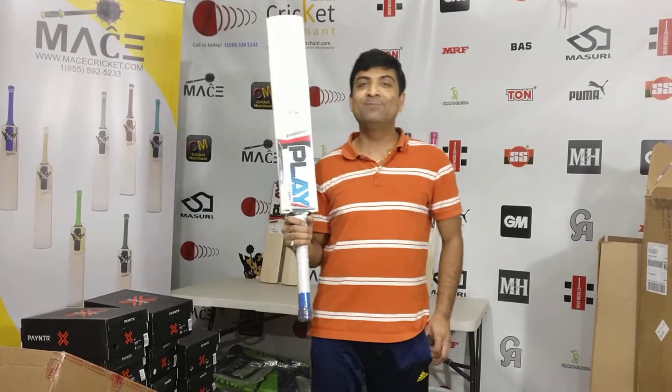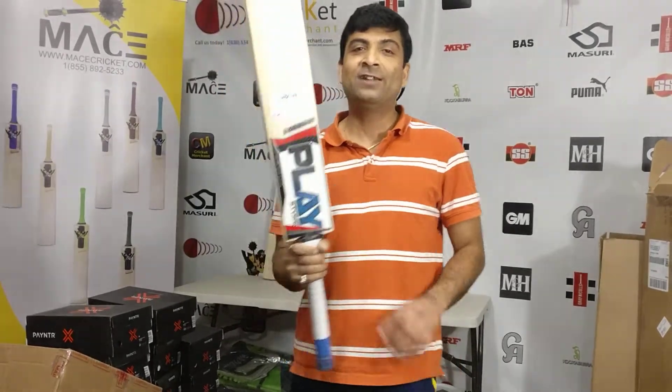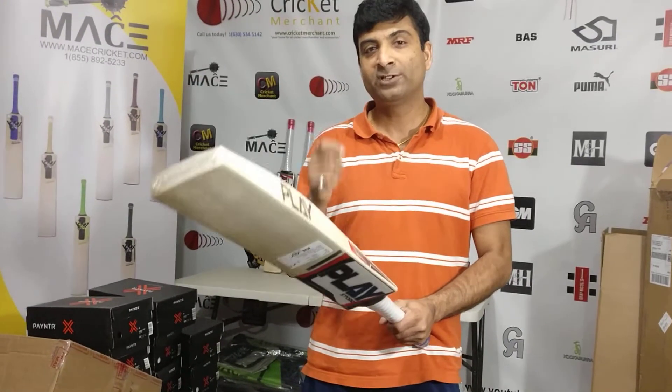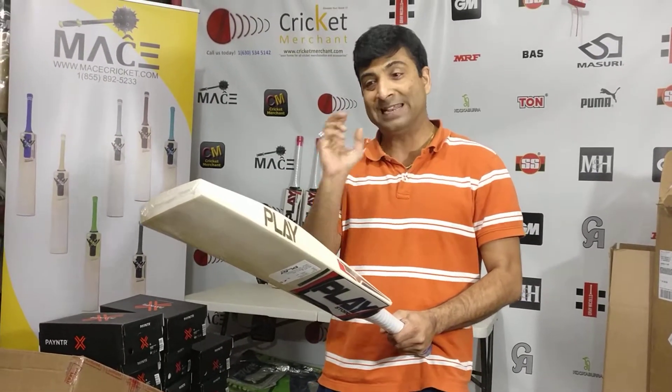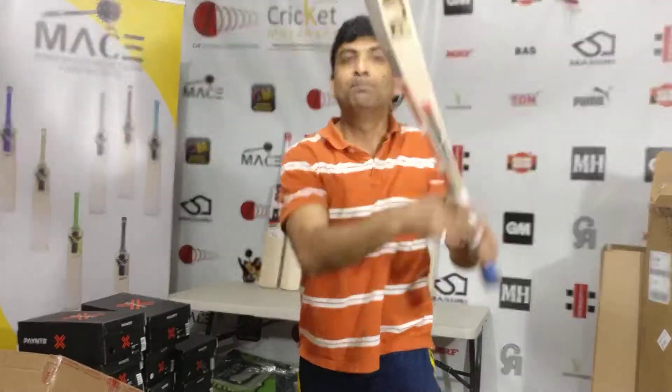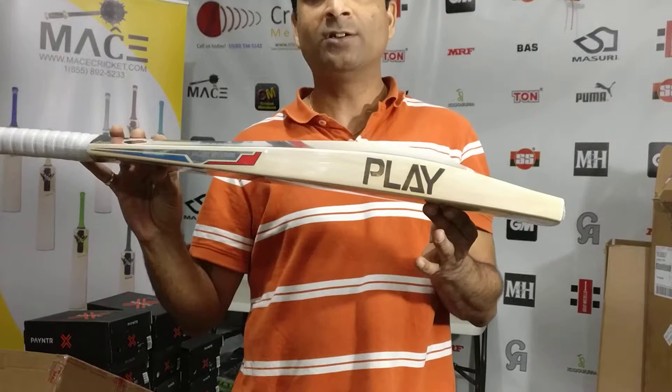Anything that's within my weight range — I can feel the connection with respect to ball rebound and ball connecting with the bat. It feels very good. You're looking at the Play limited edition cricket bat.